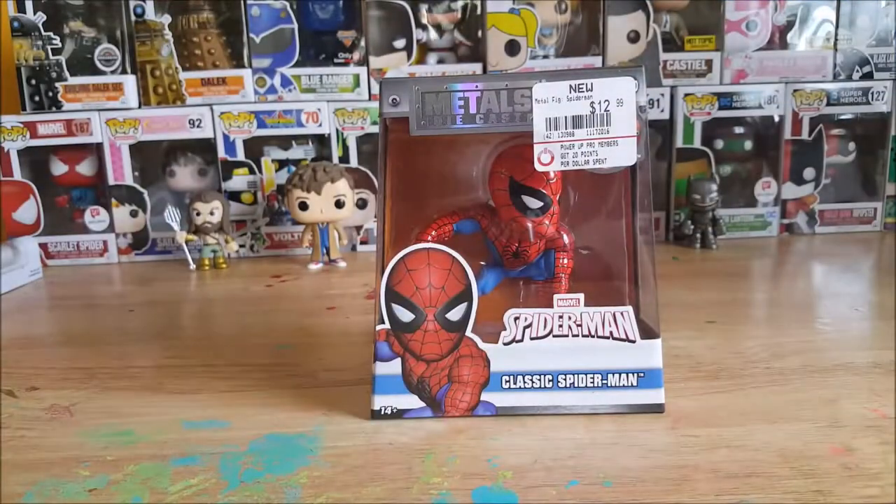Alright guys, welcome back. As I said before, this is not your typical pop review — it's not even a Funko review. This is the Metals Diecast Marvel Spider-Man Classic Spider-Man from GameStop. I'm filming this the Saturday before Easter. Just a few days ago we were at Walmart, and GameStop is right next door.